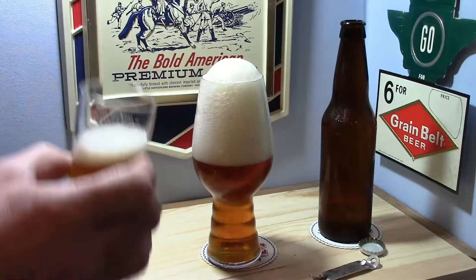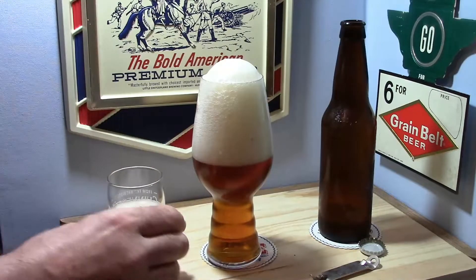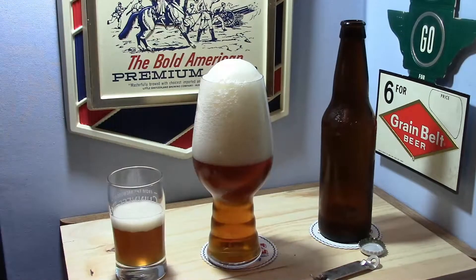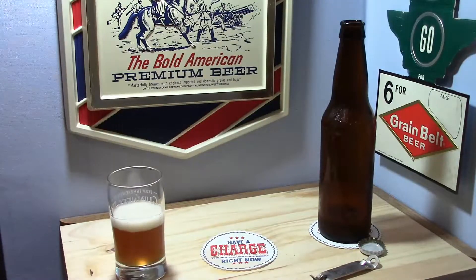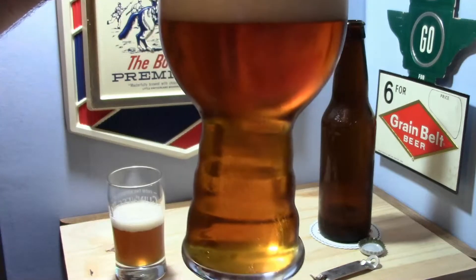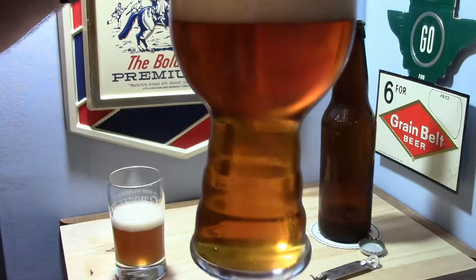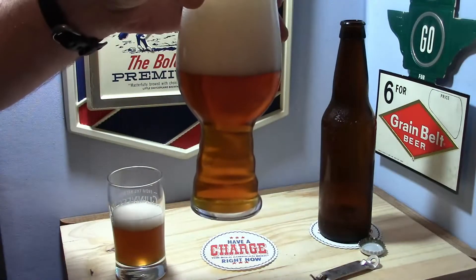Smells like beer. I think I know exactly what this is, but I'm not going to try to guess at this point. As you would expect, it is crystal clear — after that much time, it should be. It's got quite a bit of carbonation.